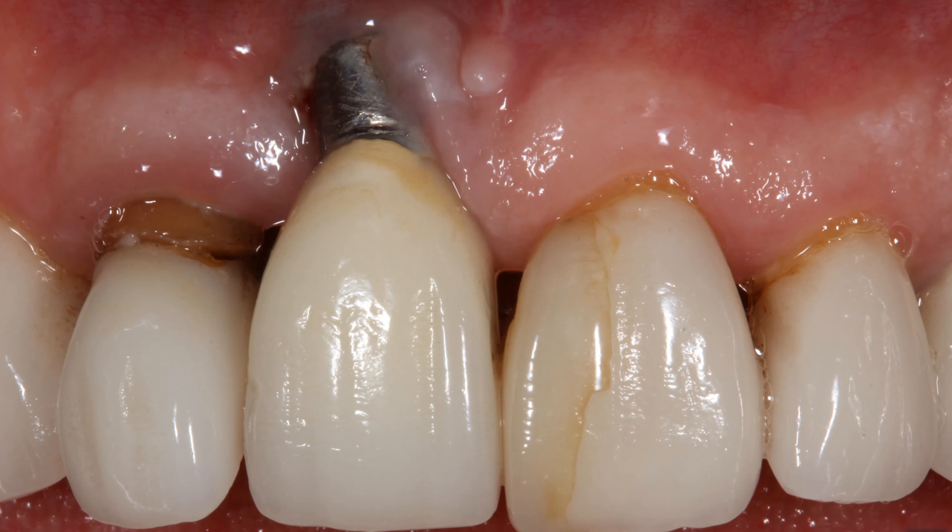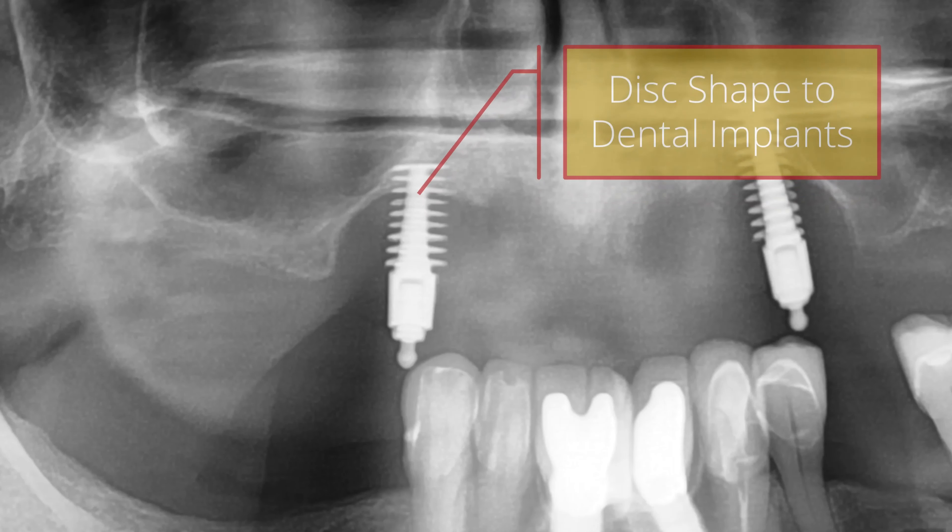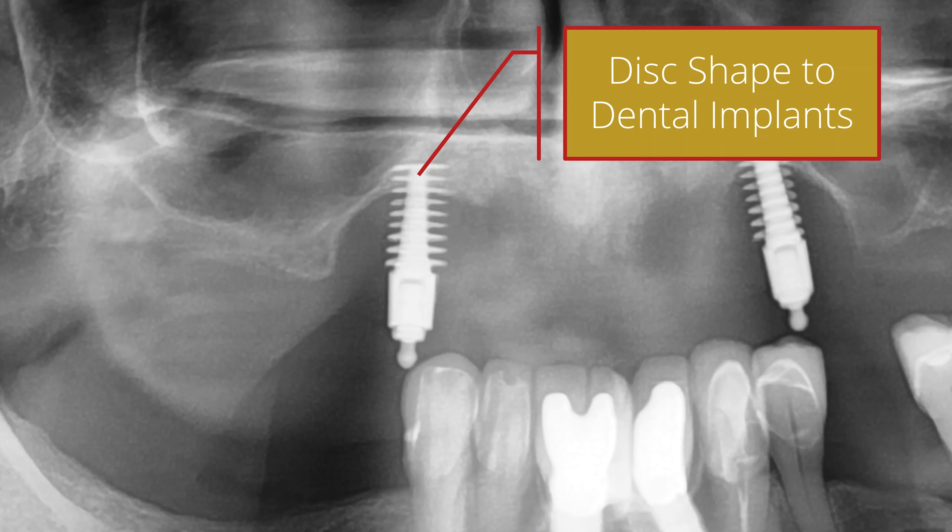By having this kind of shape to the implant — one which doesn't just rotate out — it makes it almost impossible to reverse the implant out. Also, some implants have a disc shape. If you look underneath the bone or take an X-ray, you'll see it has a spine down the middle with discs all the way to the tip. Bone grows in between these discs. This implant is actually hammered in — not screwed — making it almost impossible to remove.